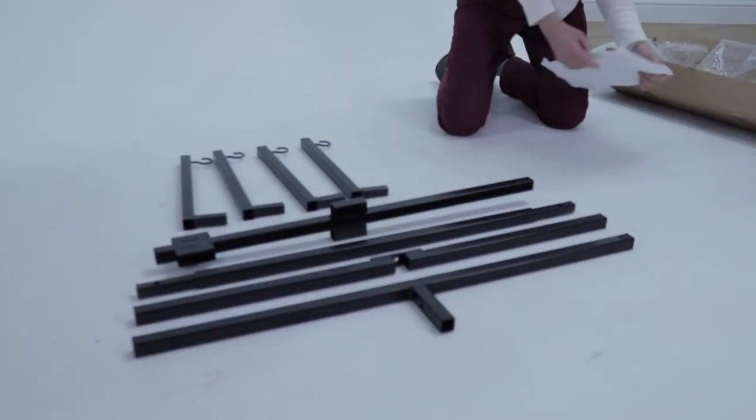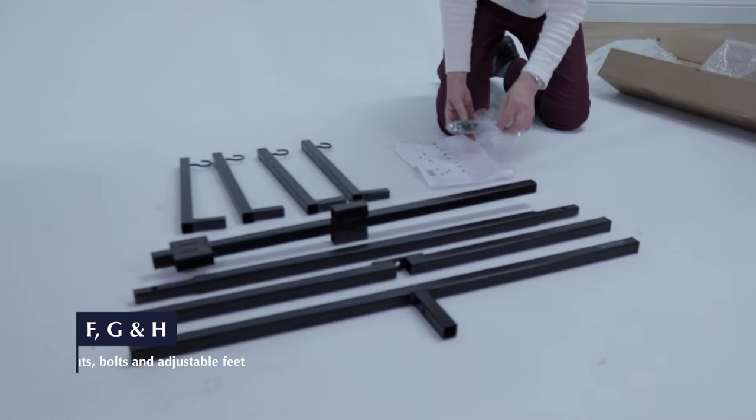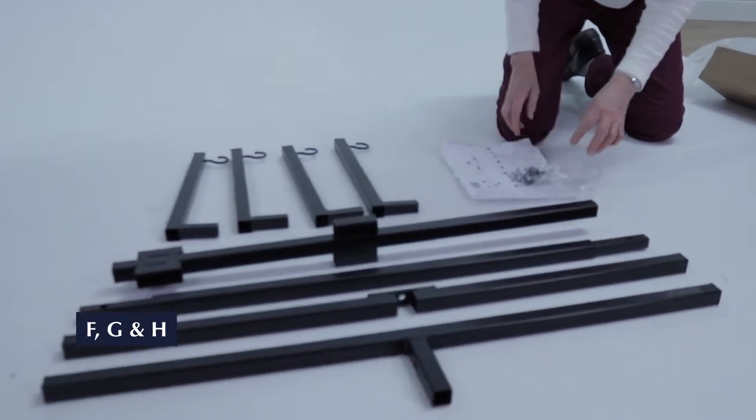Finally, we have the instructions, the nuts, bolts and feet F, G and H.